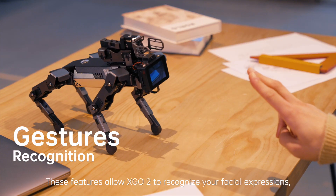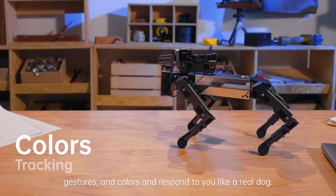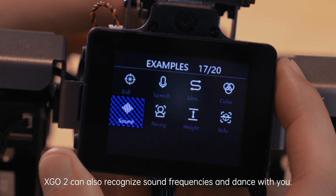These features allow XGO 2 to recognize your facial expressions, gestures, and colors, and respond to you like a real dog. XGO 2 can also recognize sound frequencies and dance with you.